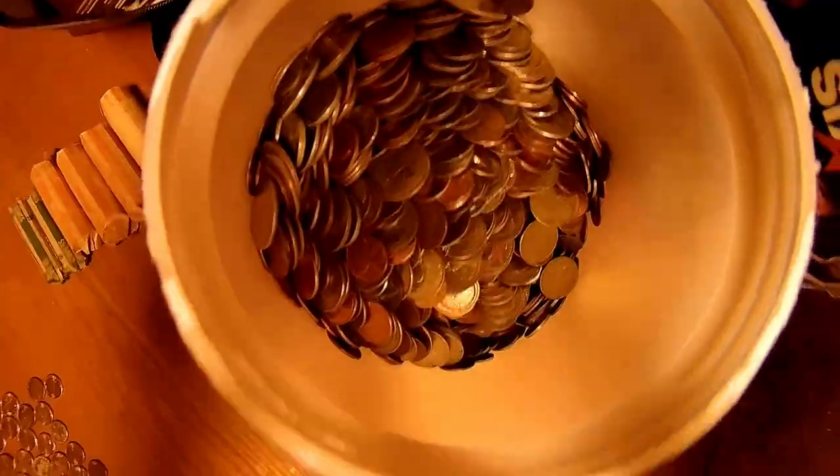Okay, there we go. $10, $20, $30, $40, $45, $50. Check this out — $10, $20, $30, $40, $45, $50. I still got all those coins to go through. I have a funny feeling there's over $100 in there. $52, $53, $54.